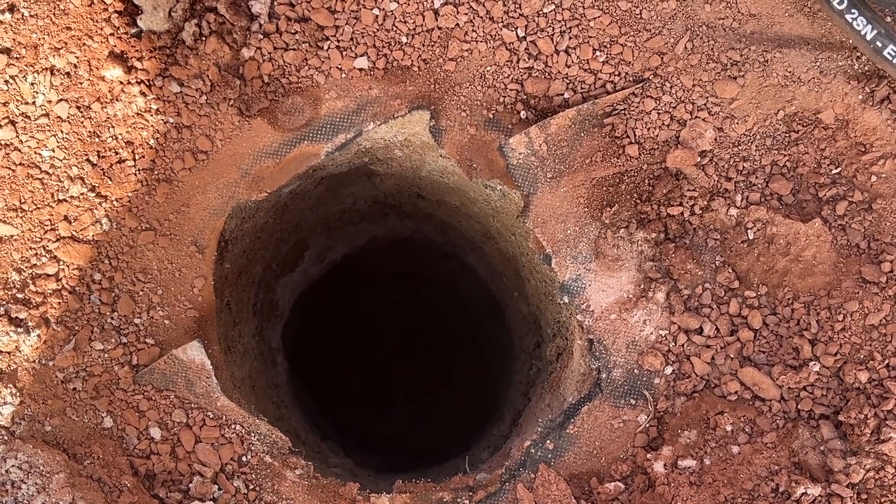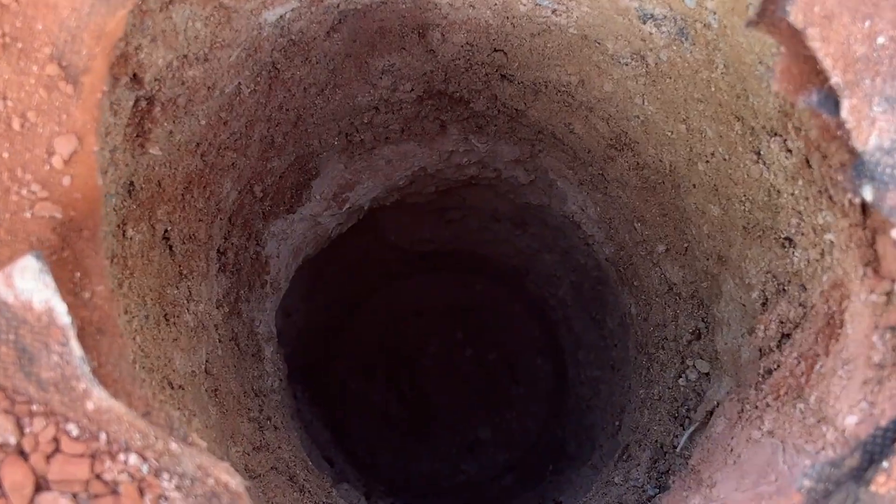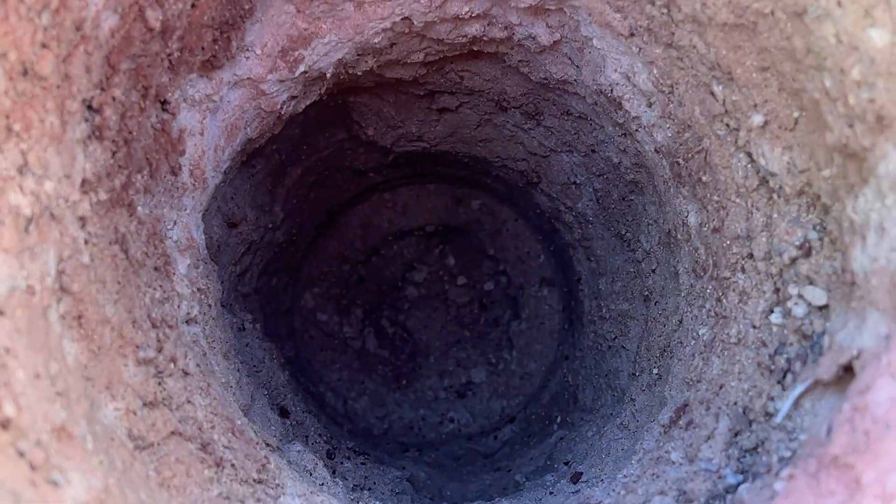This is our hole dug with the Holy Moly Hydro Digger — 28 inches deep.